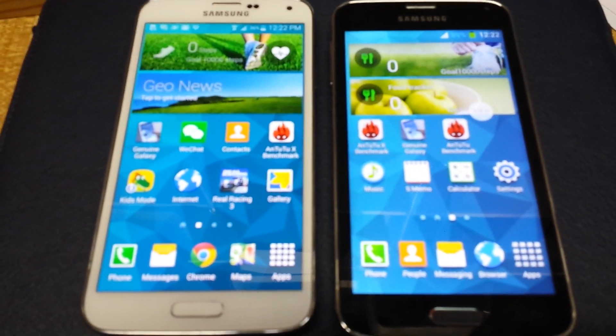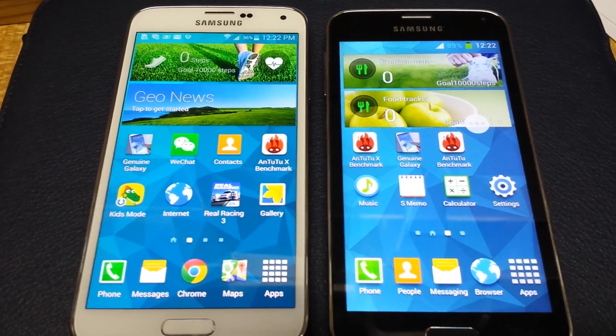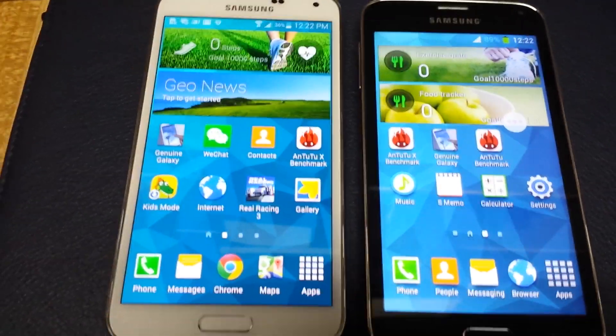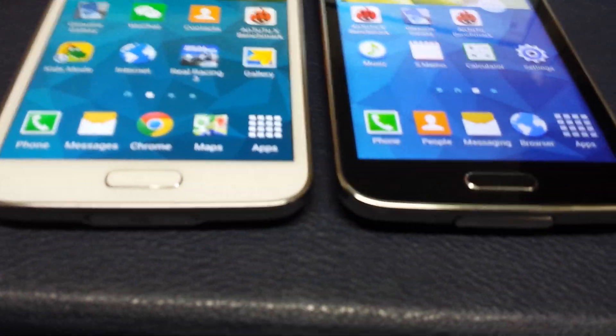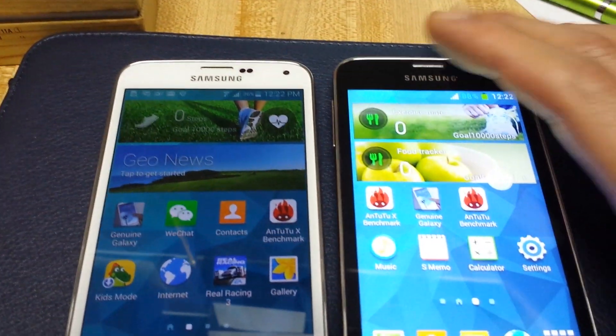Here I have two Galaxy S5s — one that is real and the other one is a fake copy. I'm going to run the Antutu benchmark test to see what actual results you can get out of each of these phones. Both of these phones are pretty much identical on the outside, but let's see what's on the inside.